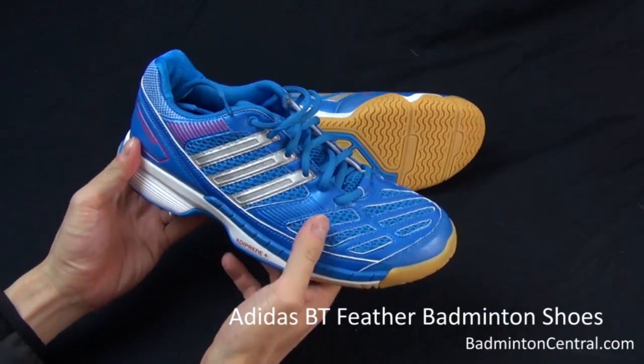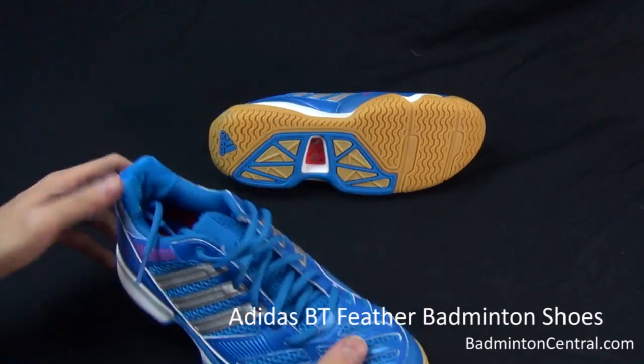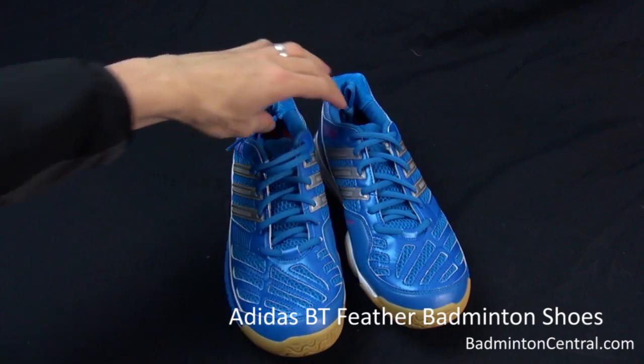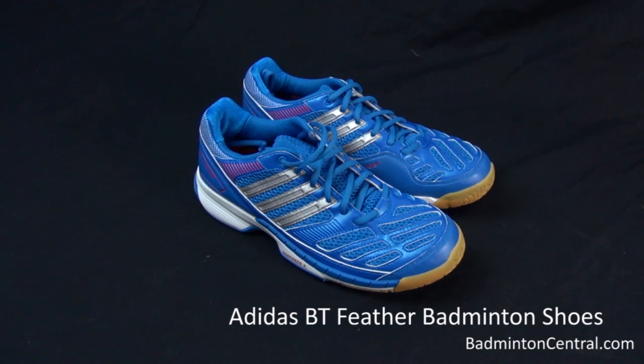And that's pretty much it with the Adidas BT Feather Badminton Shoe. You would probably see this in the market in a few months time from February, depending on which market you are in. Thanks for watching, guys.